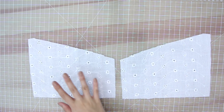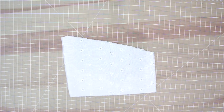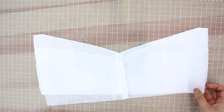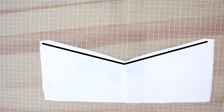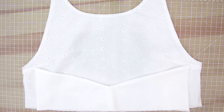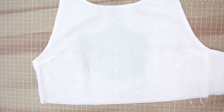Moving on to the back: you'll have two center back pieces. Face them right sides together and sew along the center back seam. Repeat this on your lining fabric — cut two center back pieces, face right sides together, and sew the center back seam. Then open up the two back pieces, face them right sides together, and sew along the V. Take the front and back pieces and sew up the side seams, but sew completely up one side seam and only one inch of the other.